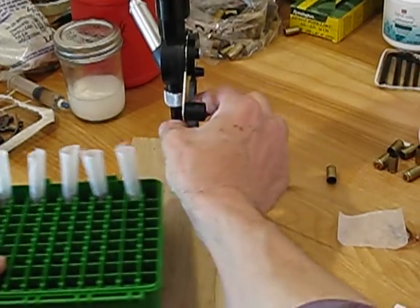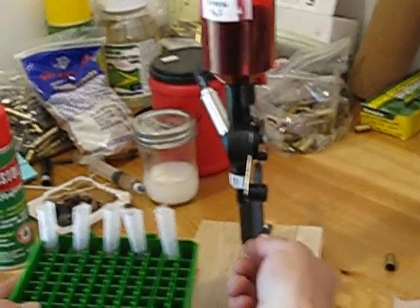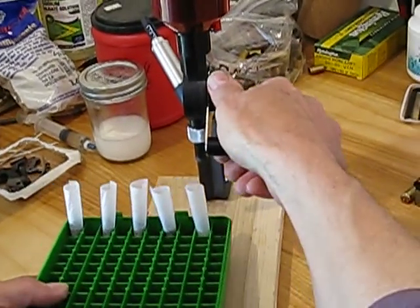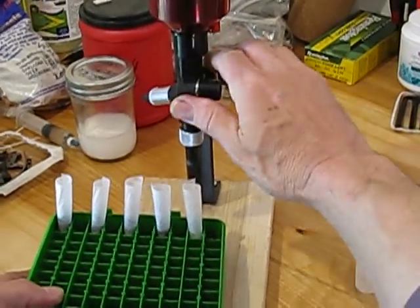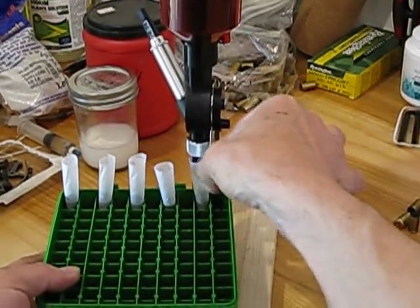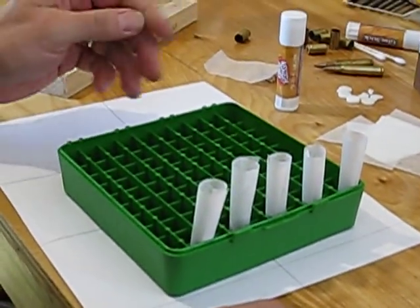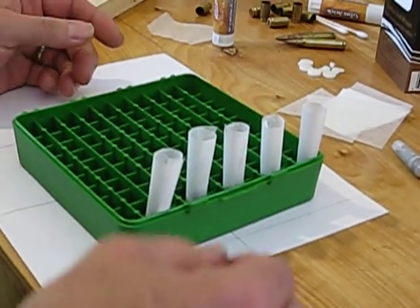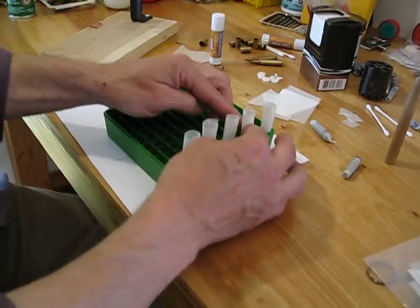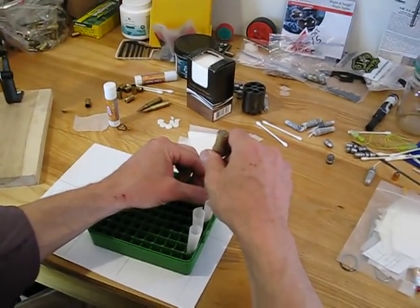The spout did have a flare on the base for use with metal cases — I just cut that off so it fits inside these paper cases. It's a lot more convenient. There are five cases charged. At this point, you can put just about any kind of projectile — round ball. I'm using the Lee 200 grain conicals here.